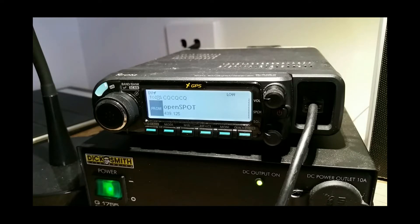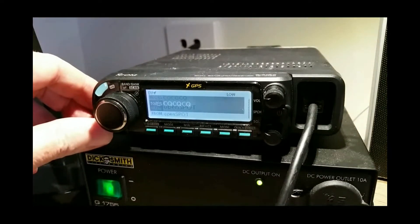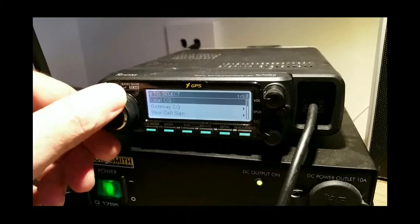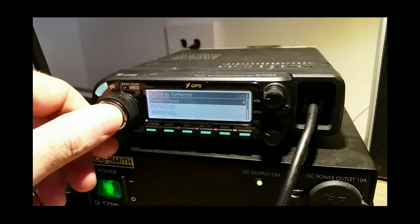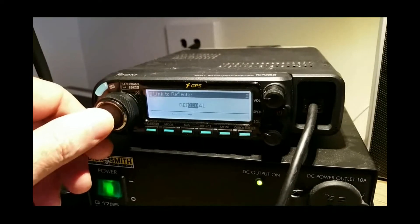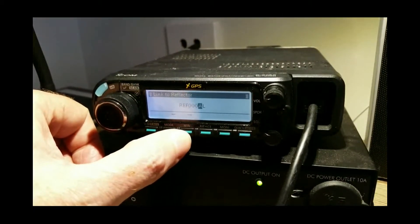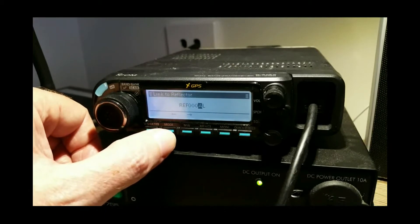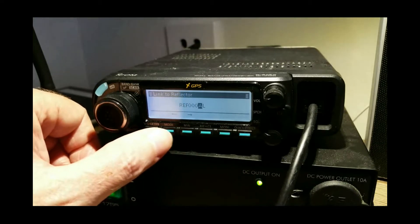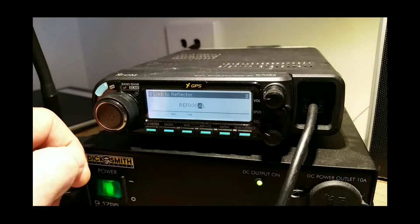I'll just step you through it. The first thing we do — we go to reflector, link to reflector. If you haven't got any reflectors in there already and haven't used any, you go to direct input, and what do you know: it's REF only. You can't change it. You can only go to the three numbers and the letters. The L on the end is L for link — it commands the hotspot or the repeater to link. So the issue is you can only connect to REF using this method.